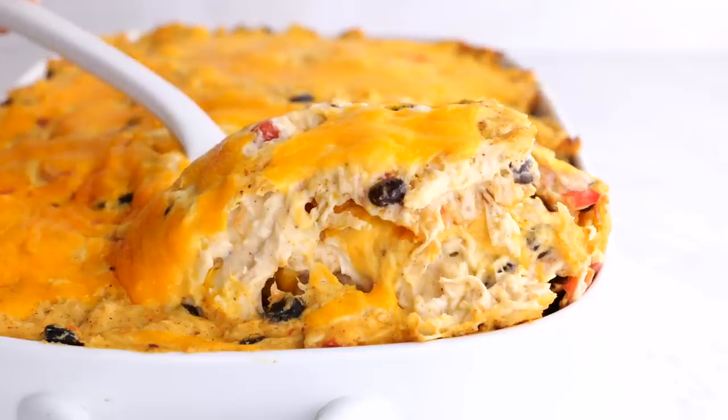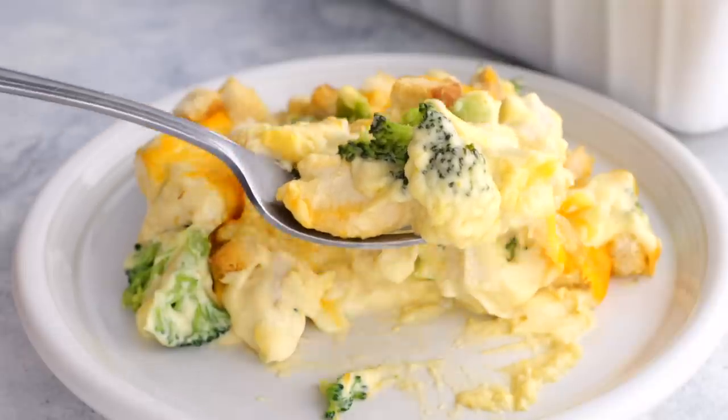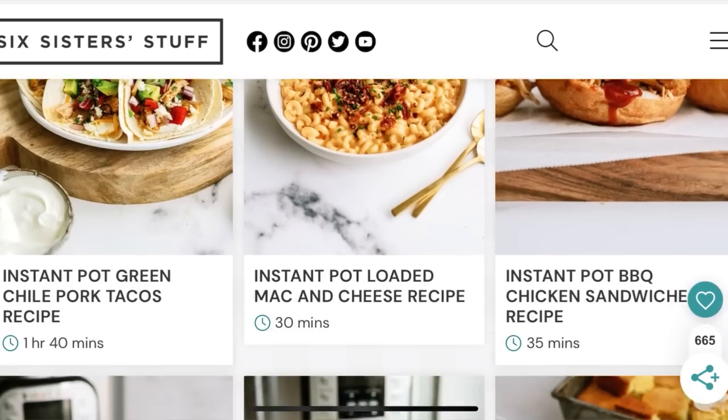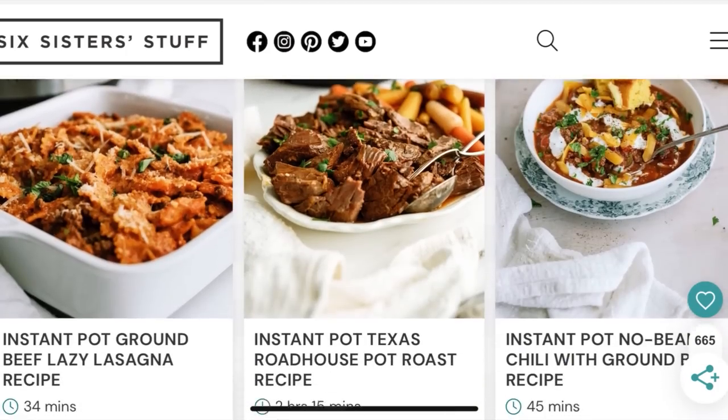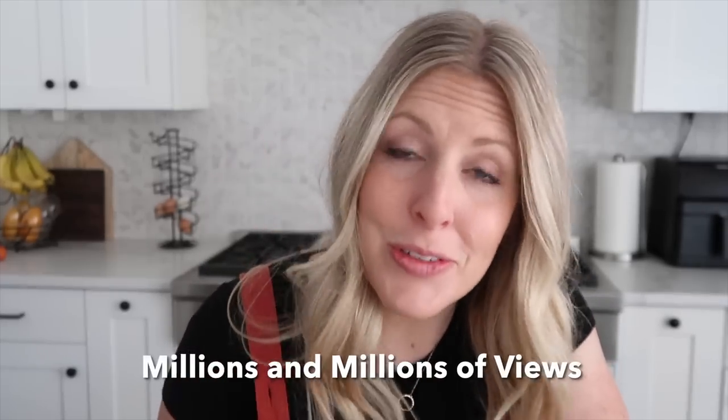Today, I am making our top three casseroles from Six Sisters. Some of you may not have known that we're not just a YouTube channel — we actually started as a website. On that website, we have thousands of recipes that we've been making since 2011. With those thousands of recipes come millions and millions of views and people making their recipes, so I'm so excited to share them with you today.